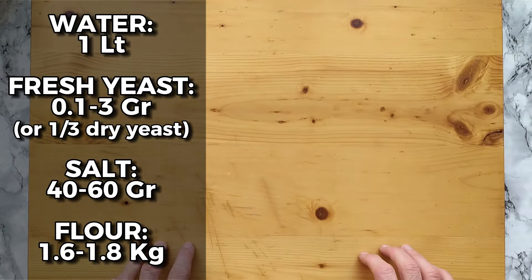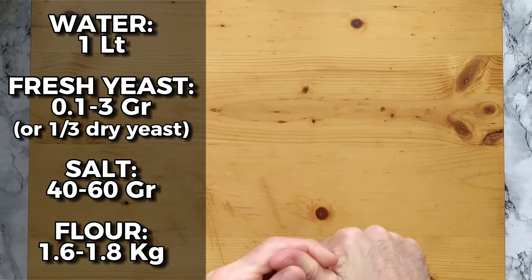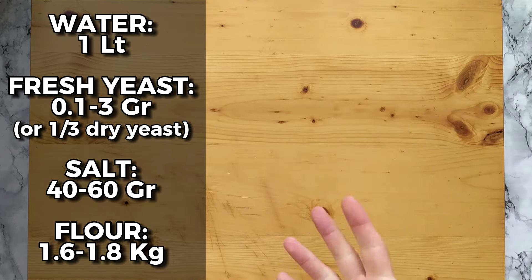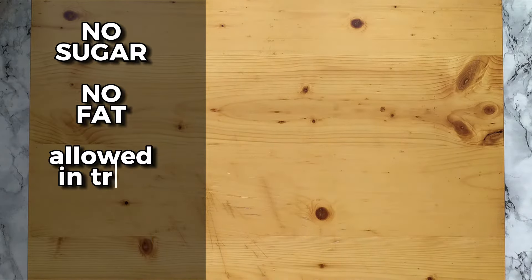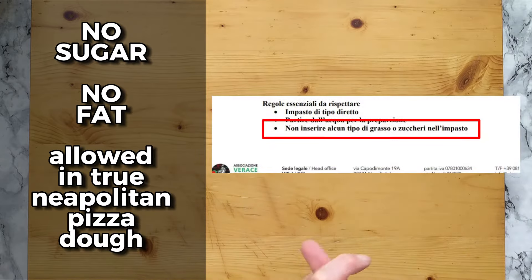Let's make this dough. A very important point to keep in mind: we only use four ingredients — water, yeast, salt, and flour. No sugar at all, no fat is allowed in authentic Neapolitan pizza dough.